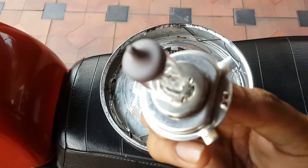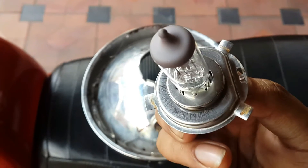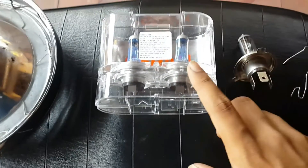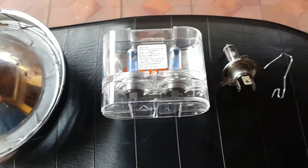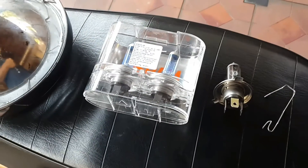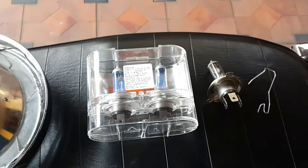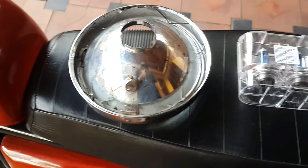This is the stock headlight — it is an Osram product, not very bad, and it does work. This is the new headlight, the Osram Night Breaker Unlimited. It's 60/55 watt but offers better performance than the stock one. I could only find them as a pair so I'll have a spare in case the other one fails. Do remember not to touch the glass part of the bulb while installing it.